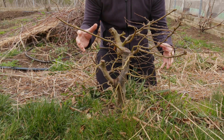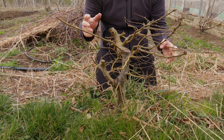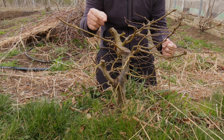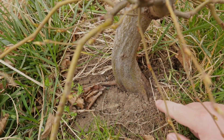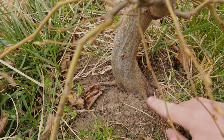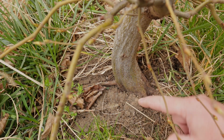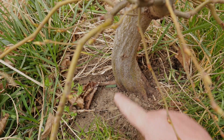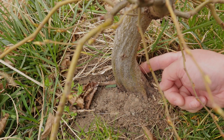Before starting we will have a look at the overall structure of the hornbeam to see what has developed up until this point and why it needs a hard pruning. Starting from the bottom we have the beginnings of a nice root system, some big roots here that I can see, and another one developing here, but actually I don't have anything on this side and this other side.